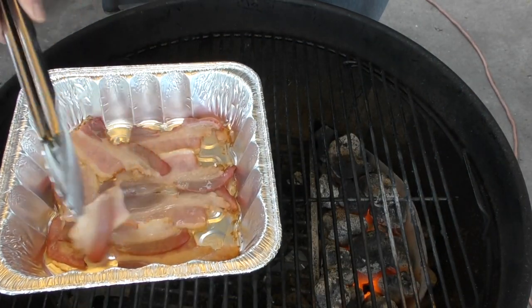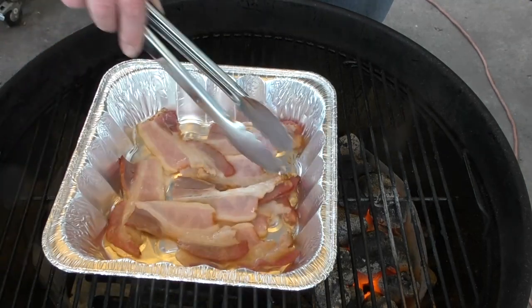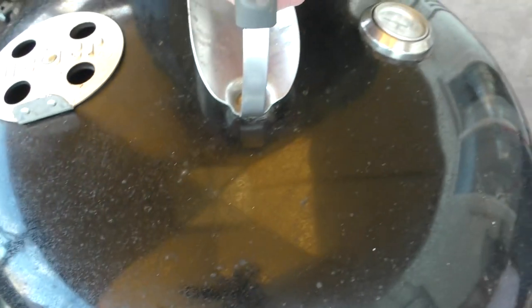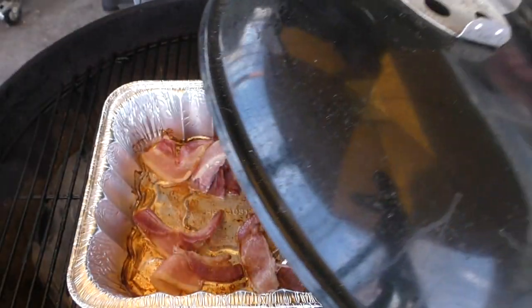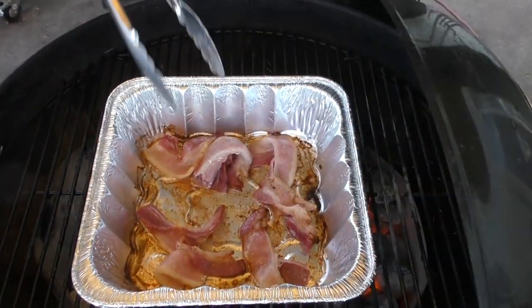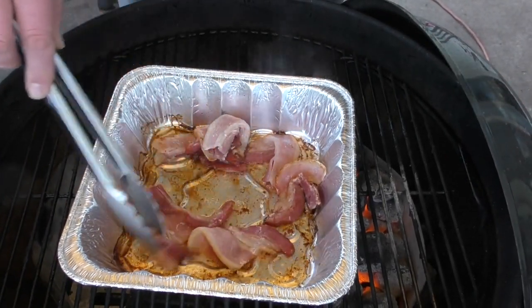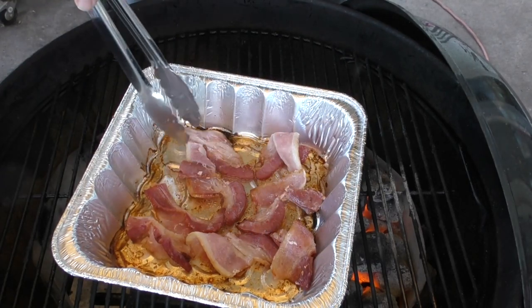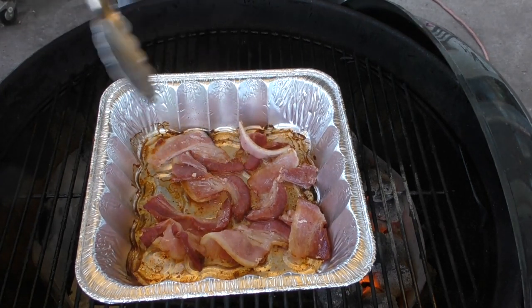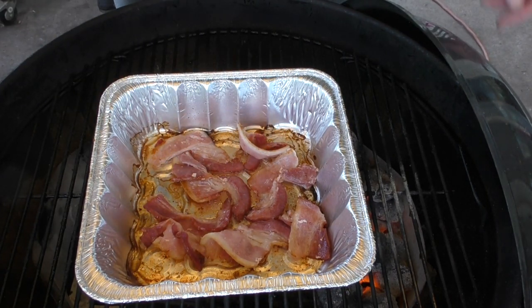It's time for our halftime report on the bacon. It's coming along — I'll move it a little closer to the heat. We just hit 20 minutes. I did stir it up a little bit, but we're not quite there. So maybe think of this like hockey with periods — we're gonna go another 10 minutes, giving it a total of 30 minutes, and then I think we can remove the bacon.